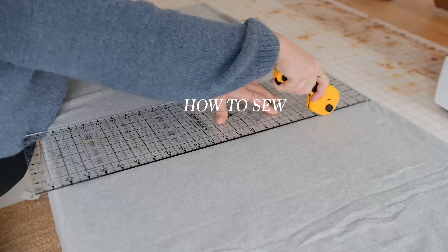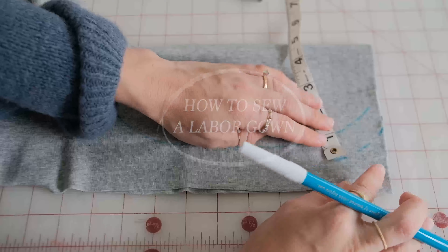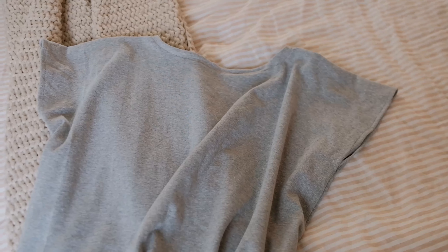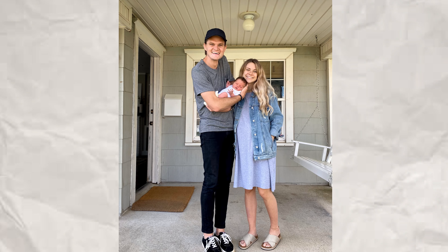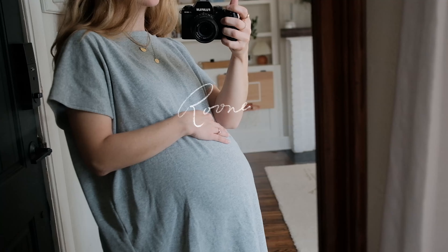Here is how to make a very simple and straightforward gown for laboring. It's perfect for maternity when you have nothing else to wear and you just want to be comfortable, and it's also perfect for labor and delivery in those beginning stages. You can wear this postpartum, you can wear this when you're not pregnant. It's really simple so let me show you how to create it.